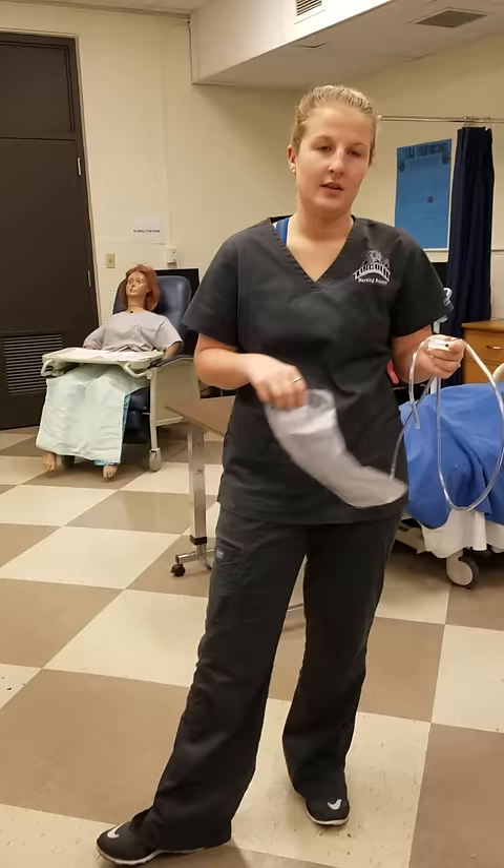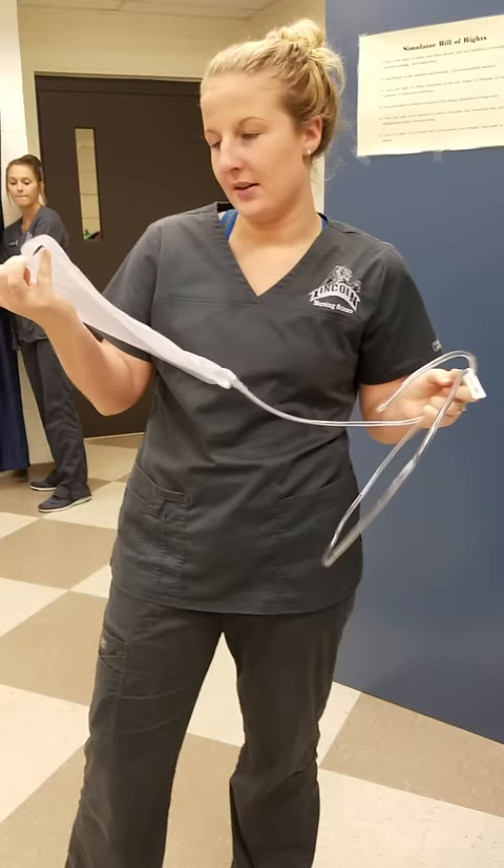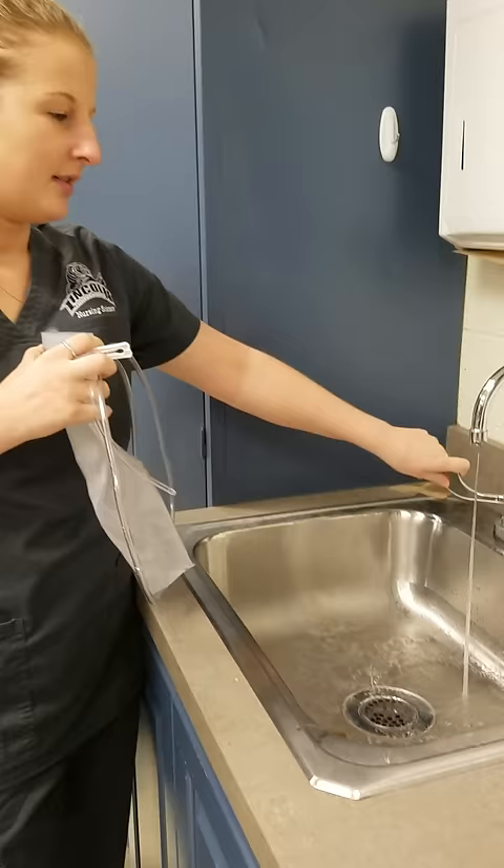I'm going to make sure that I have all my supplies gathered. I'm going to go fill up my enema bag to between 500 and 1,000 mLs and get started. I'm going to have lukewarm water, not too hot and not too cold.